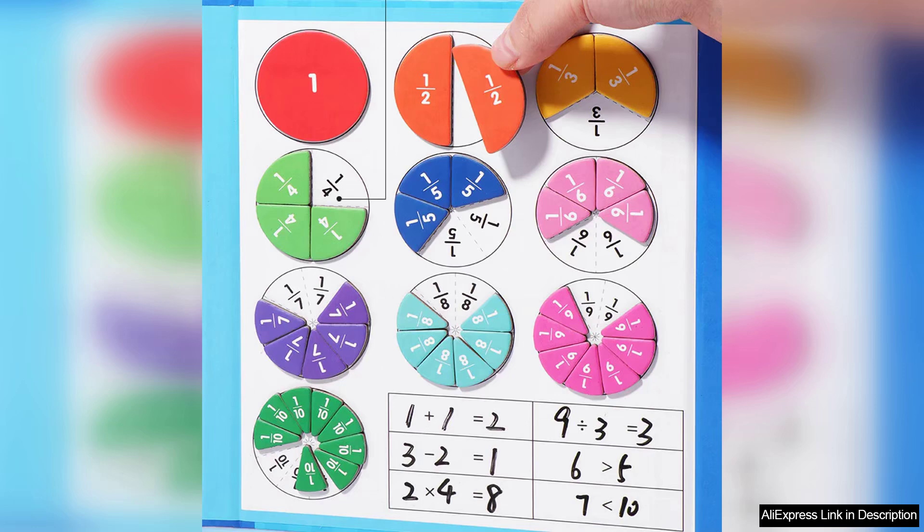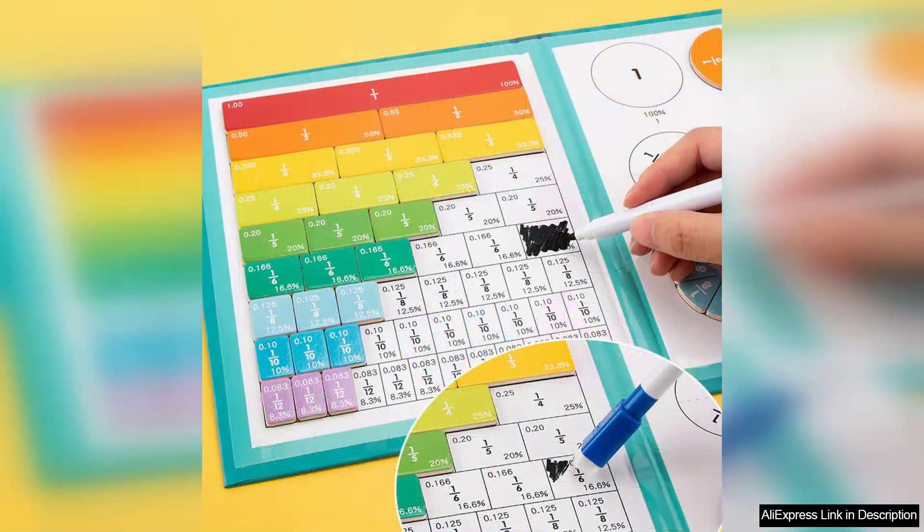However, it's important to note that while this toy is excellent for introducing fractions, it may not cater to more advanced mathematical concepts. Therefore, as children grow, supplementary resources will be necessary to continue their math education.